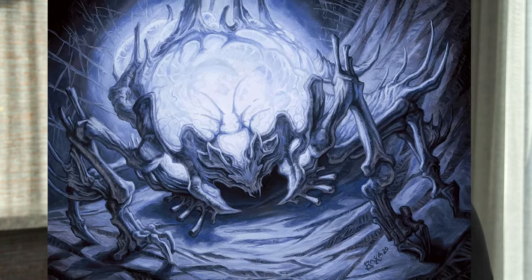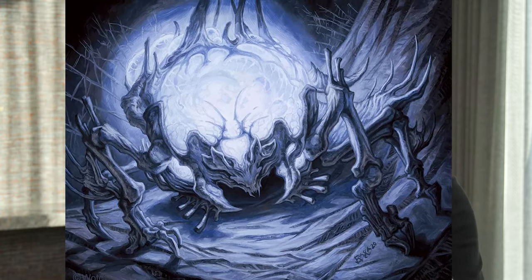It had been done a couple of different ways where its energy sack was either on the top of the body or kind of hanging below. I was playing with different ways of doing it in my sketches, and I chose to do it up above the character's legs and kind of spidery body.